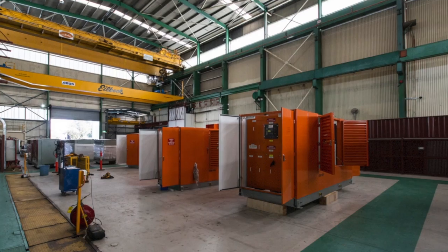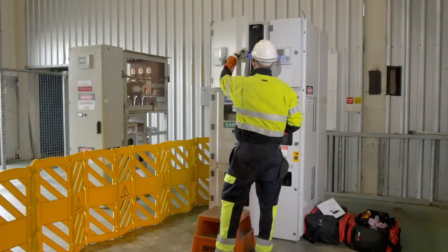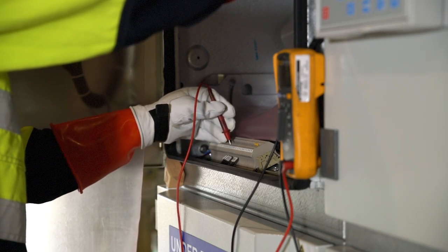Coming into contact with live parts can be fatal. ABB's Electrical Safety Program makes sure our people create a safe working environment around electricity. Applying insulated barriers is a critical step to achieving an electrically safe work area.